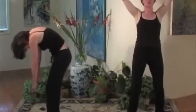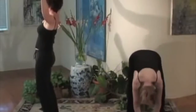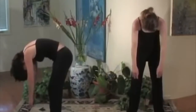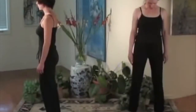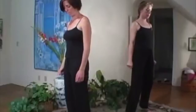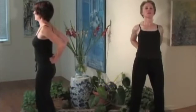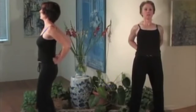Now as you go down, the next time you come up we're going to go into a different bow. Don't forget to breathe. Make fists and put them in the small of your back. You're going to feel more of a stretch across your chest, again keeping your knees bent down into your legs.